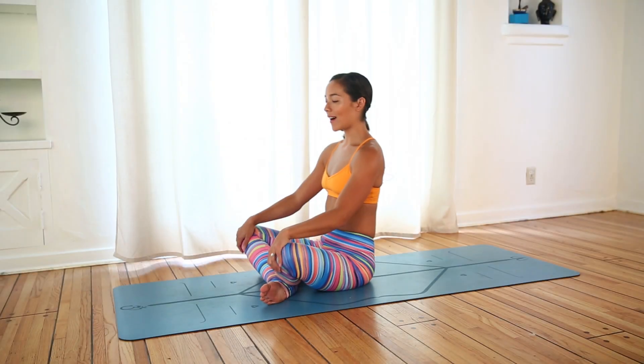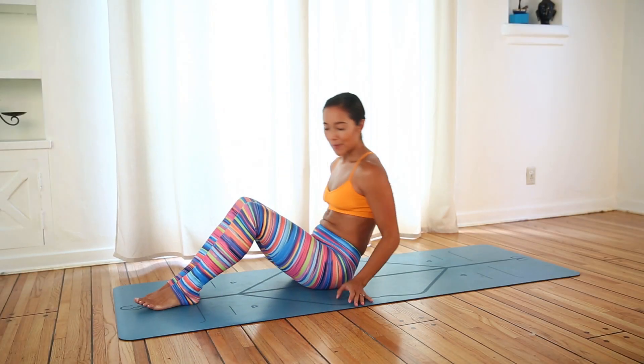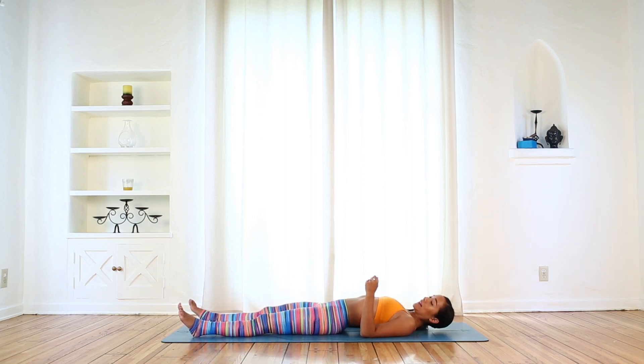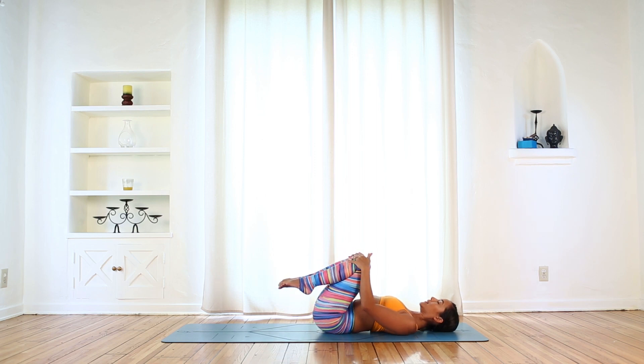All right, Yogi, we're going to start this one on our backs. And I typically say, if you get excited about starting on your back because you think it's relaxing, in my classes it usually means we're going to start with core work. So that's exactly what we're going to do. Draw your knees into your chest, give yourself a squeeze.